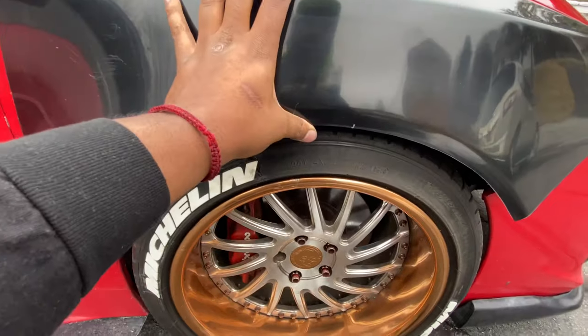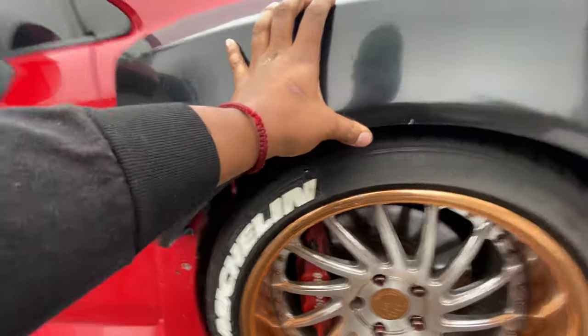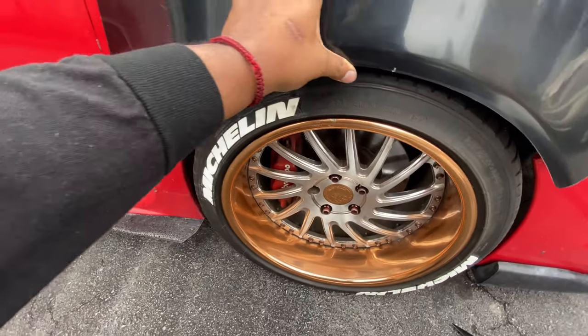Hell yeah, and the fitment isn't too far off — we could just throw a little spacer right there and we'll be good. I got some of the homies coming over right now because they're gonna help me tape this up and mock it up, just so we can make the holes to get it riv-nutted, and then I'm gonna send it to Sada to get it painted.